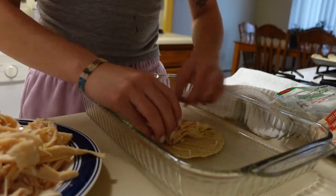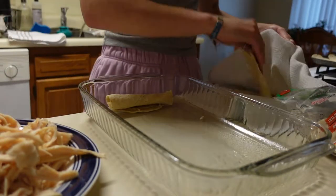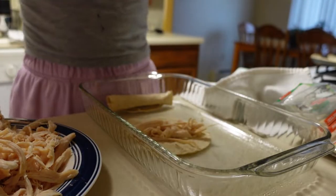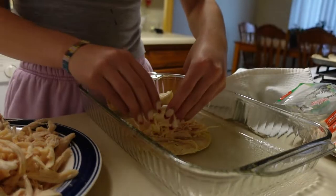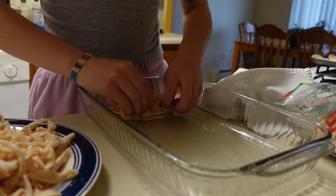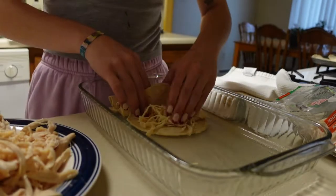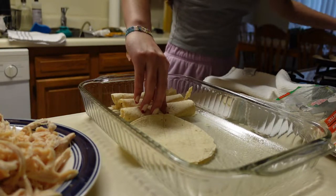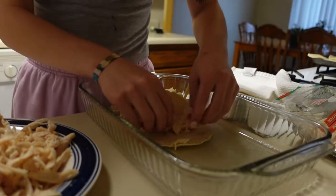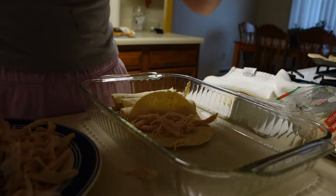While I'm waiting for the other tortillas to cook, I'm gonna start rolling these out one by one — I'm adding cheese and chicken, just to your liking. I don't like to add too much cheese, but if you're a cheese fan go for it. I'm gonna start lining them up in the baking dish. Don't forget your tortillas are still cooking on the stove if you're multitasking — I usually cook in a rush because I'm either starving or have somewhere to be.